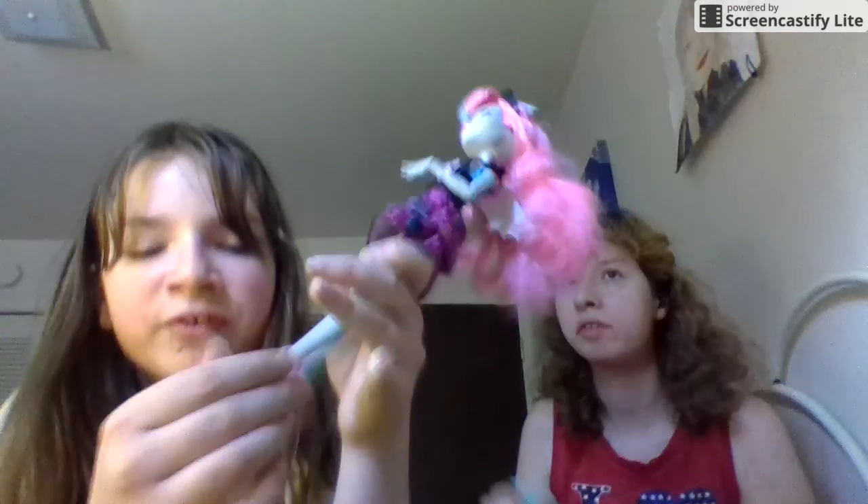Okay guys, we are back. I'm going to show my sister how to actually review dolls. Right now I'm going to be reviewing Rochelle Gargoyle, who is the daughter of the Gargoyle.